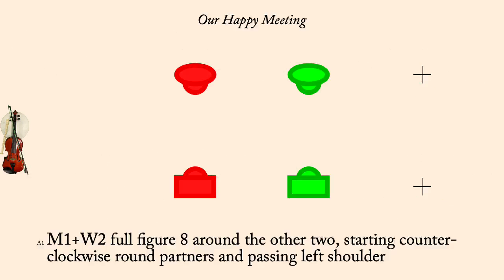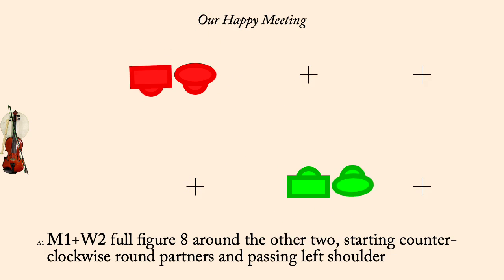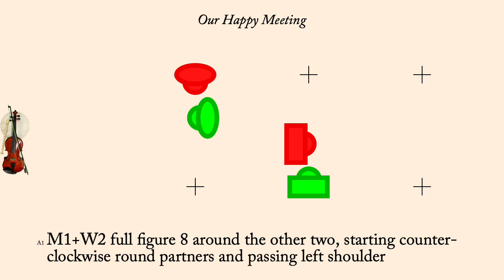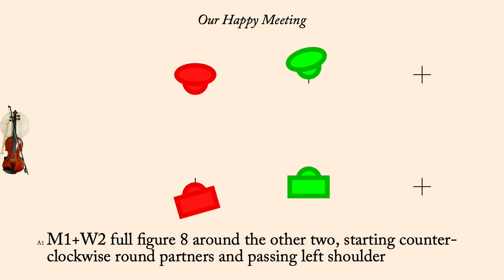First corners: full figure eight around second, start with partner. Second corners: full figure eight around first, start with partner.